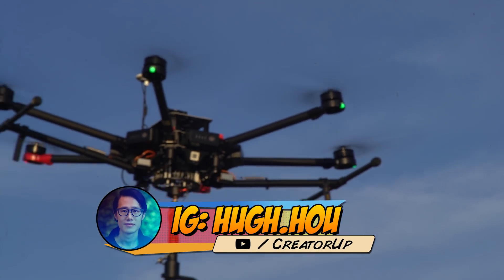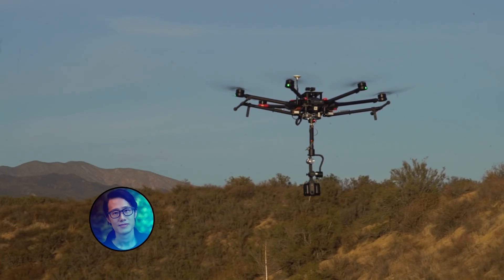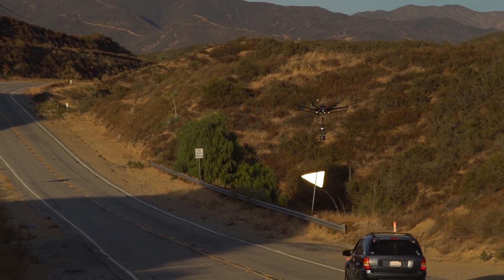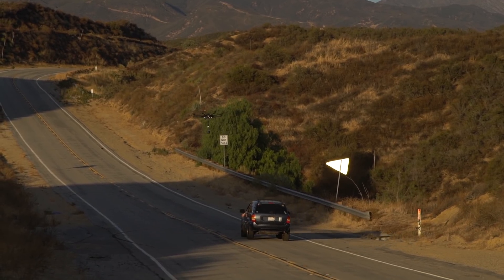What's up everybody? It's your boy Hugh here from CreatorUp. Today I want to do a behind-the-scenes post-workflow tutorial to teach you how I remove the drone, the DJI M600, entirely from a stereoscopic 6K video shot by the Obsidian R.